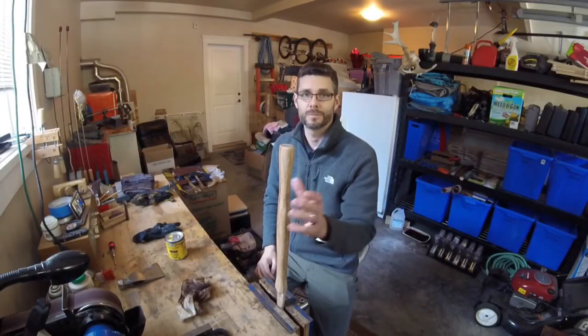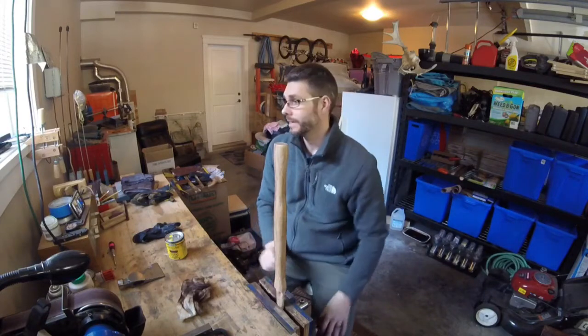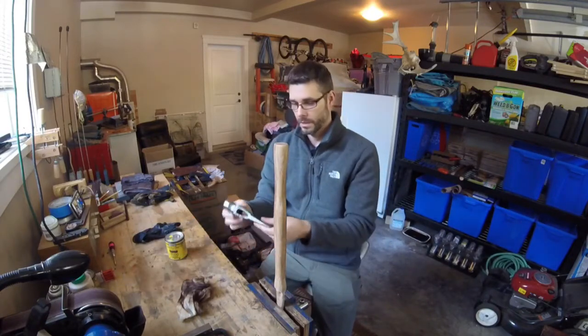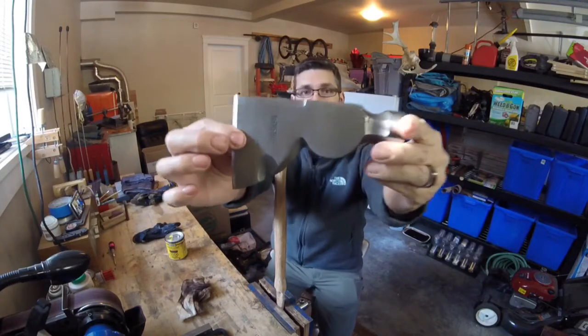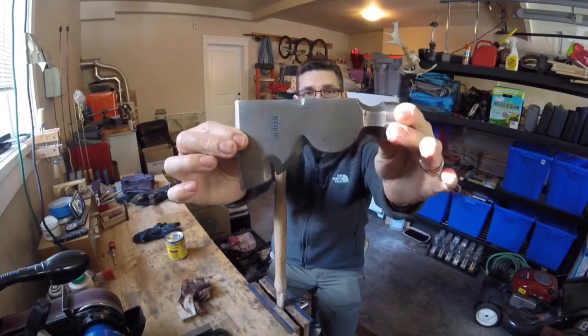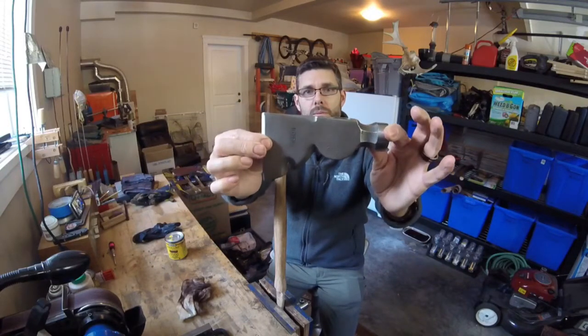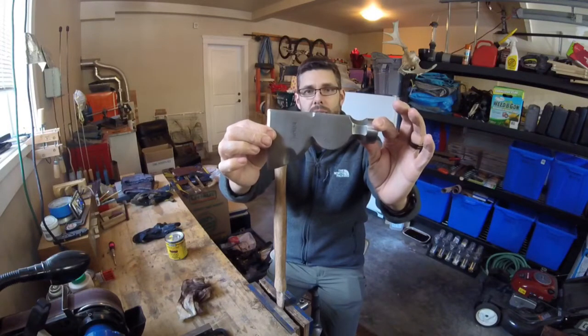Welcome to the Bridge to Honey Badger. Today we are going to be finishing a carpenter's hatchet. I've got this Plumb carpenter's hatchet — it's about a hundred years old, probably 1917 or 1918.